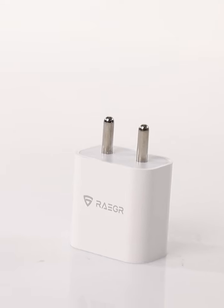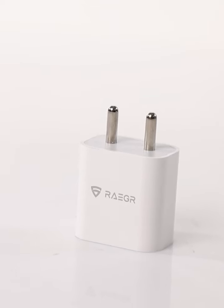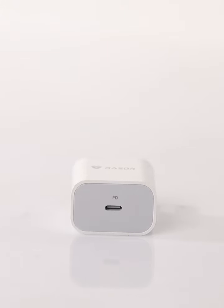The sleek white design adds a touch of elegance to the functionality. It's not just about the power — it's about compatibility. This charger is designed to work seamlessly with a variety of devices, from smartphones to tablets. It's got the versatility you need.